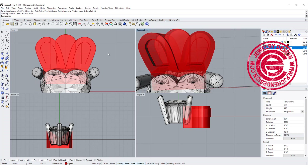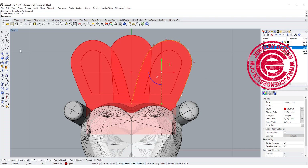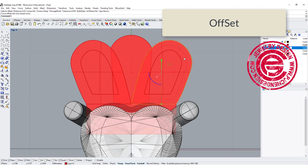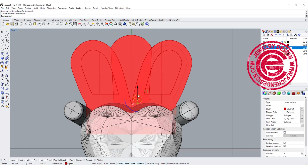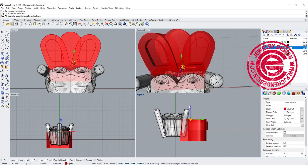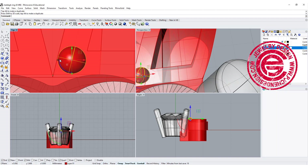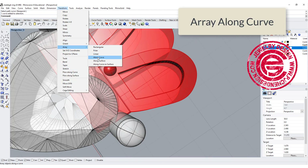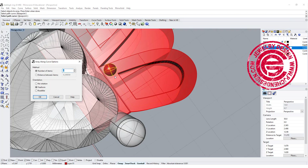Now we have something like this, and we are going to arrange some beads on the top. I'm going to use the same curve — I was using 0.5 millimeter offset, and this time I want to offset one more time right in the middle, so 0.25, and I will have that curve right in the middle. Let's put one bead first — right here — and make sure the bead is actually on the surface and move it to the center just a little bit. Then go to Transform and use array along curve. Pick up the object, then select the curve. I'm guessing about 30 of them to see what it looks like.